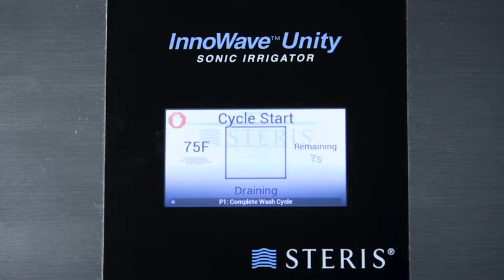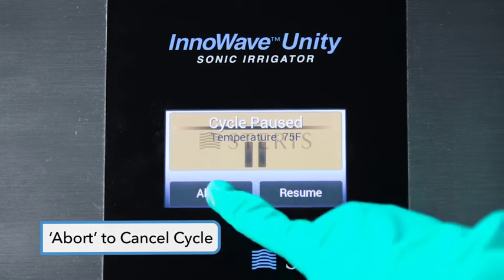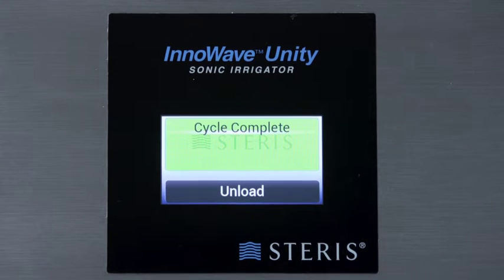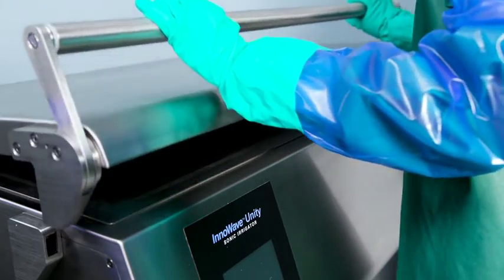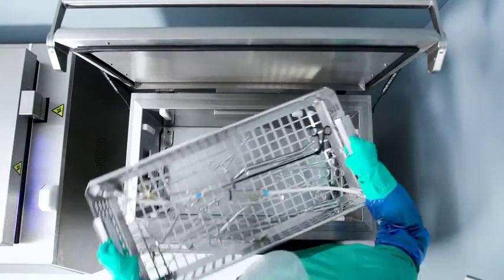Occasionally, you may need to stop a cycle before it is complete. Press the Cycle Pause button to pause the cycle; you will then see the Cycle Pause screen. Select Abort to cancel the cycle. If the abort sequence is confirmed, the unit will automatically drain. Once the cycle completes, the control screen will display Cycle Complete. Touch Unload to confirm the cycle is completed. Push the lid handle away from you to release the lid latch, then open the lid slowly to allow hot vapors to escape from the tank. Remove the basket from the tank and unload the instruments.